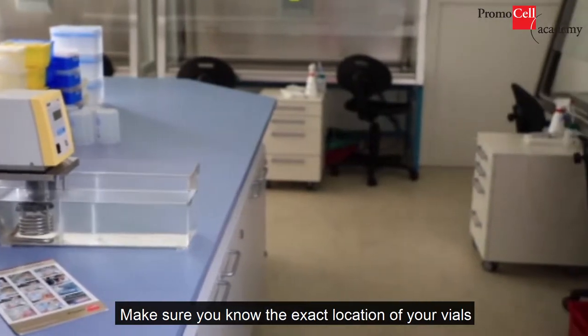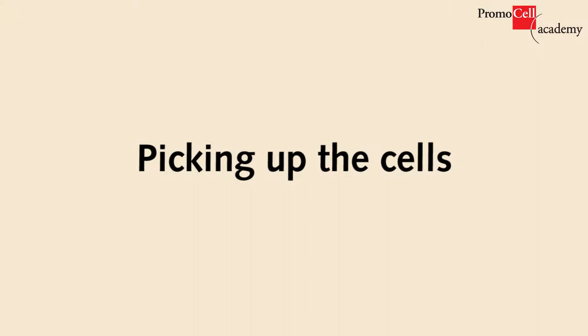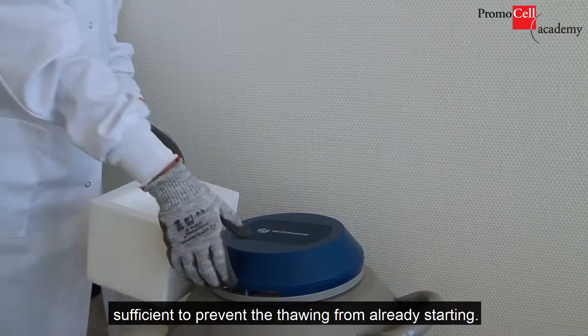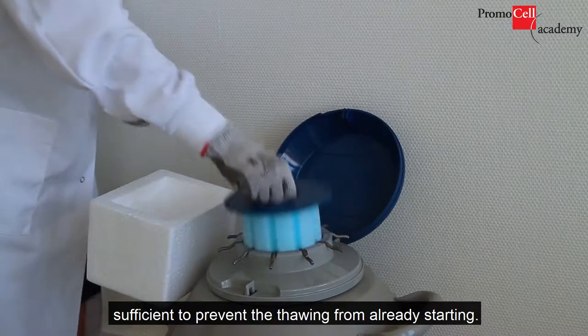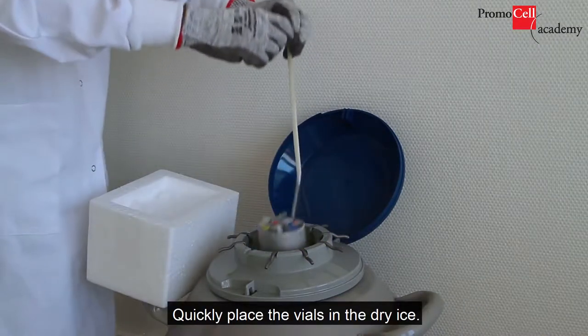Make sure you know the exact location of your vials before getting to the liquid nitrogen tank. When picking up the cells, prepare a box full of dry ice. Standard ice will not be sufficient to prevent thawing from already starting. Quickly place the vials in the dry ice.